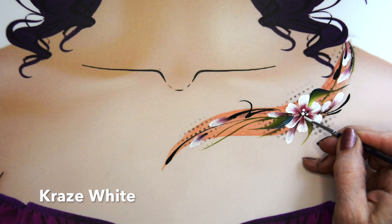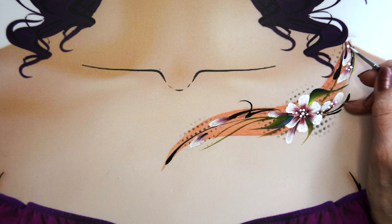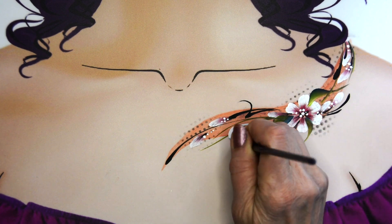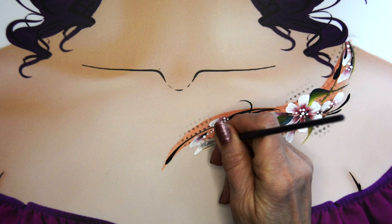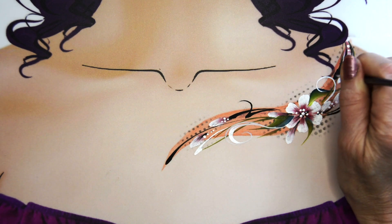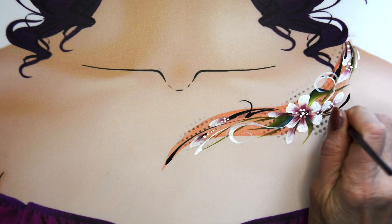Next I'm going to take Craze White and add little dots in the center of my flower and by each petal area. You can add a few other dots in other places too. Then add some white swirls. So now we've got black teardrops, white swirls, and white teardrops — all adding to the overall flow of the piece.